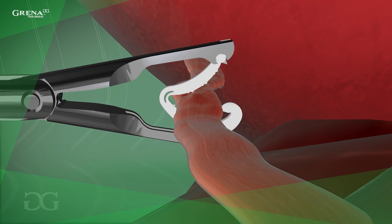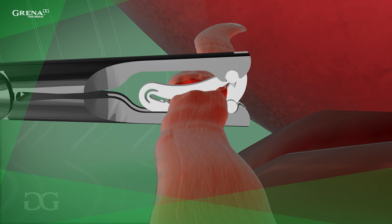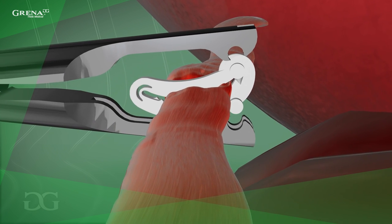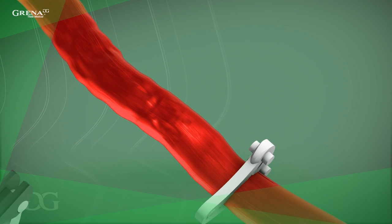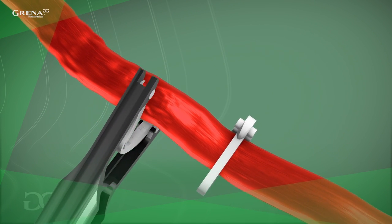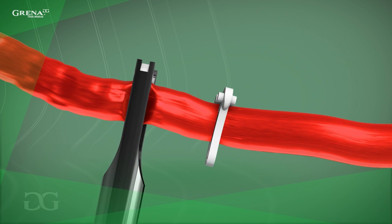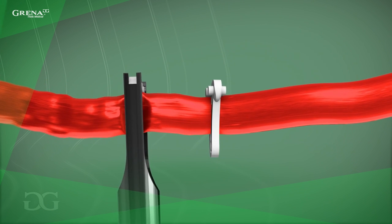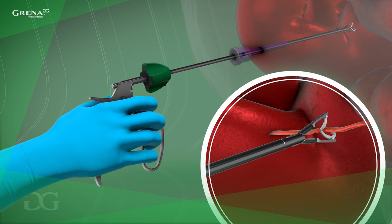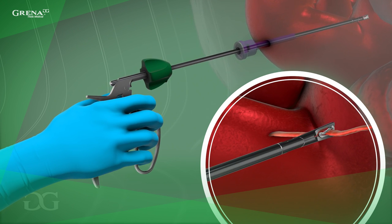Now, position the clip around the structure intended for ligation in a manner that provides clear visualization of the locking mechanism. Avoid closing the clip before fixing on tissue. Grena recommends ligation of the renal artery and other large arteries with more than one clip on the patient side, with a minimum distal renal artery cutoff of 2–3 mm beyond the distal clip. Use appropriate force to close the clip completely until it locks shut, making sure it is placed properly.